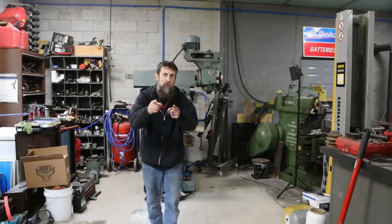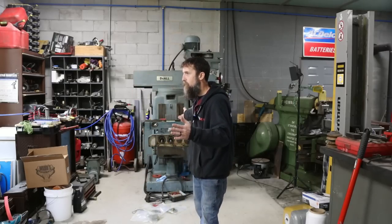Hey guys, welcome to the shop. Thanks for stopping by. It is time to continue the progress on the reassembly of the duo milling machine after a year plus of me forgetting how this thing goes back together.